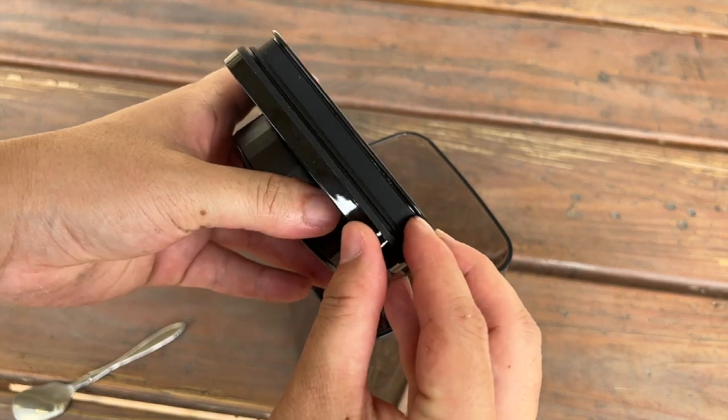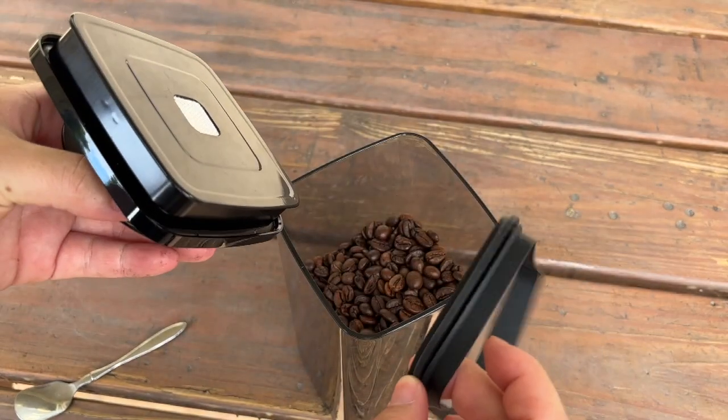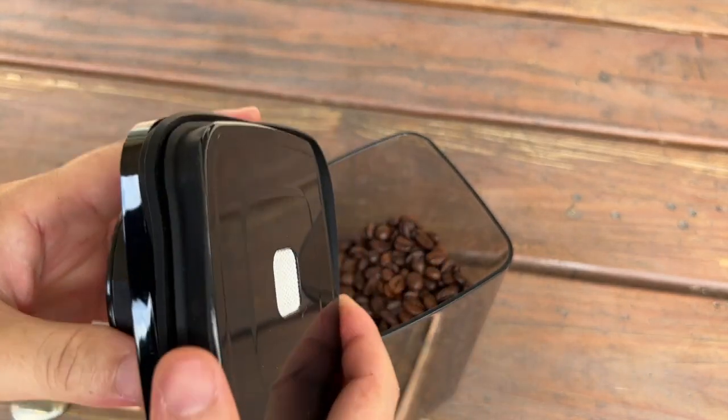To solve this, we just simply remove this part off and clean up through the lid, then just install it back. Then we'll be ready to go.